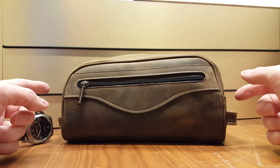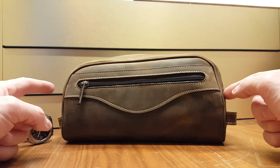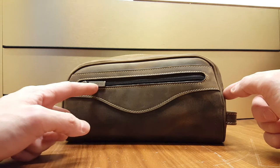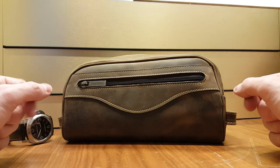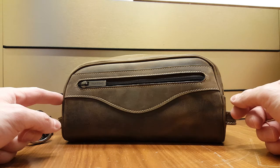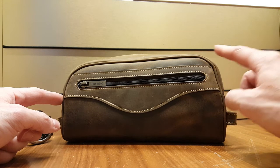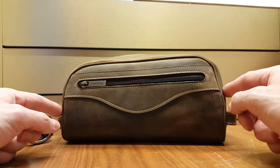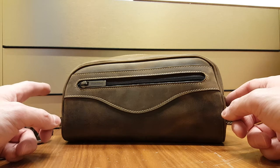Hello again! Today we are looking at my wash bag, which is this. This is made by a company called Tusting, which is a company based in the UK. They've been supplying leather for the local industries for ages and they also make a lot of different high quality leather products — bags, briefcases, laptop cases, wallets and so on.